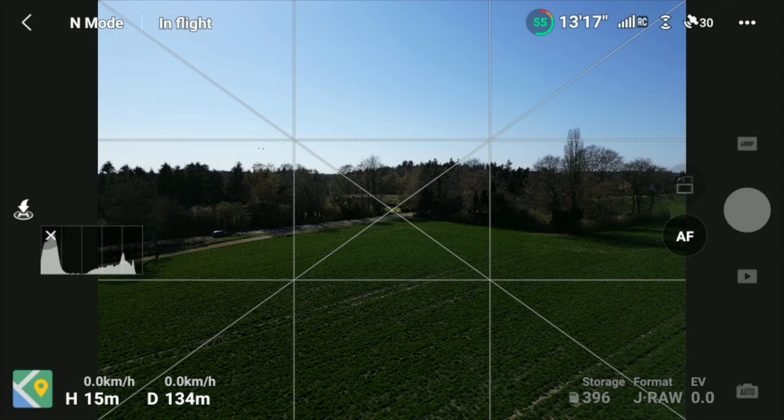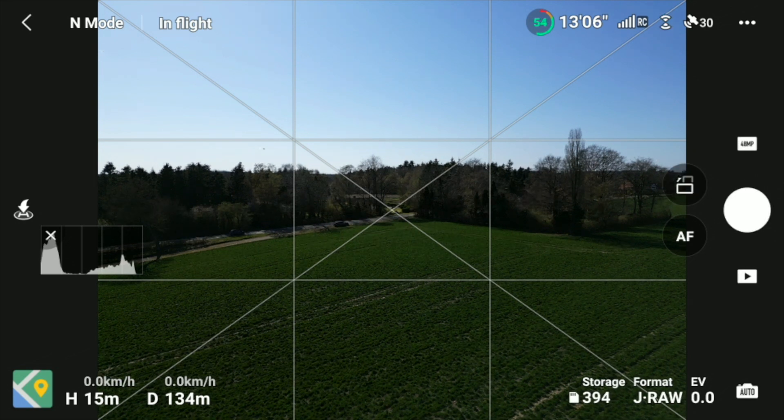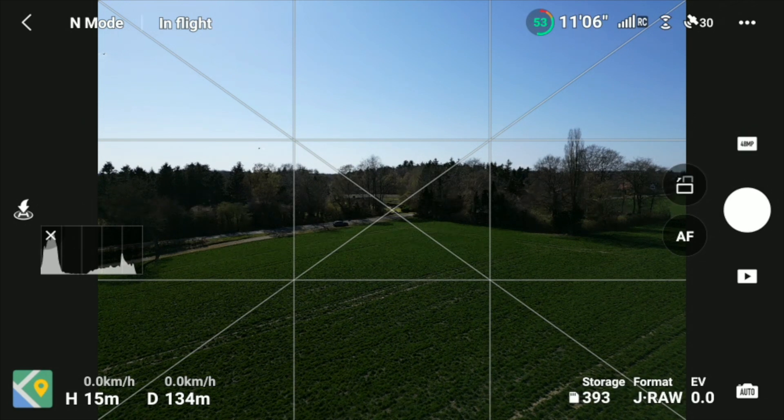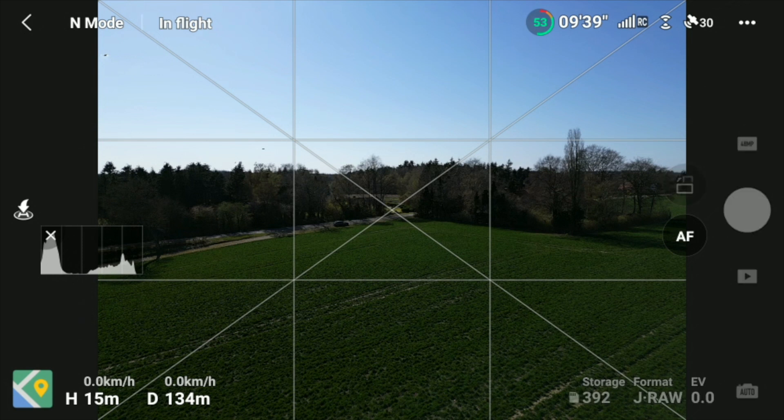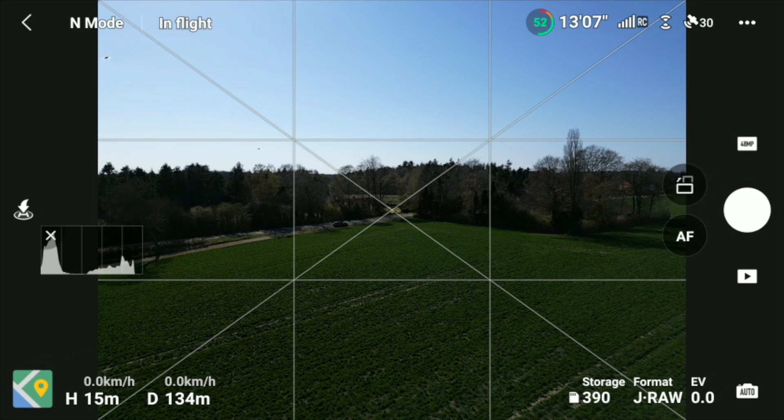Attempting the burst sequence now — one, two, three, four, five. You can hear that it's windy here. Trying again: one, two, three, four, five. Let's see if that triggers the issue.